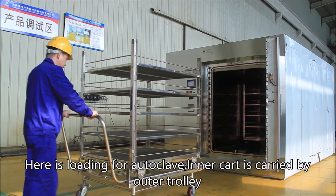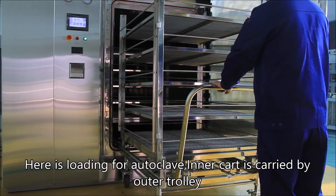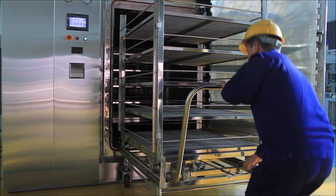Here is the loading for autoclave. The cart is carried out by a trolley. Then load it into the chamber.